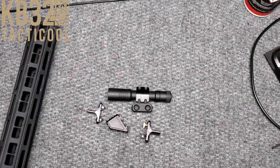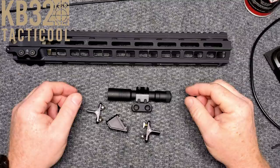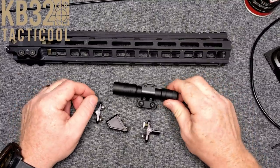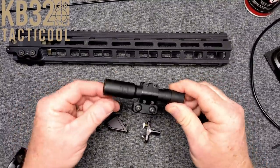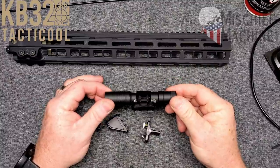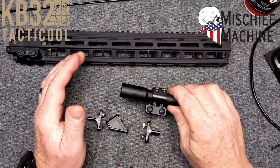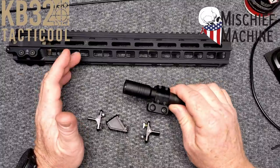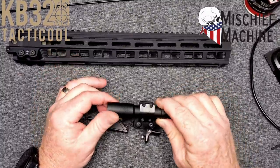All right guys, KB32 here, check it out. So this morning I wanted to do a real quick video about a company that I ran into here locally in the Pennsylvania area called Mischief Machine, a young man named Joseph. One of my best things is I like to take small companies, help them out, help them grow as best we can.